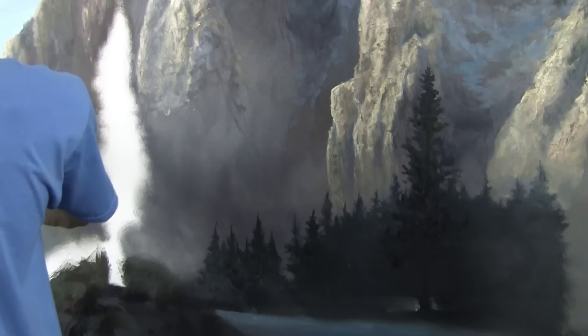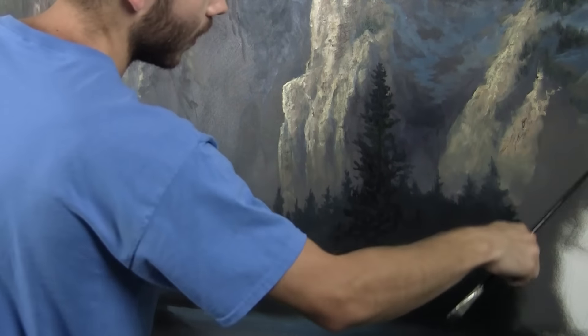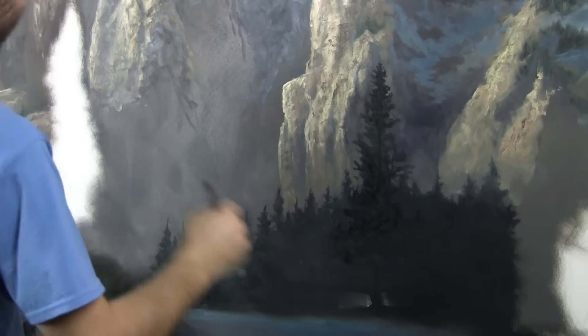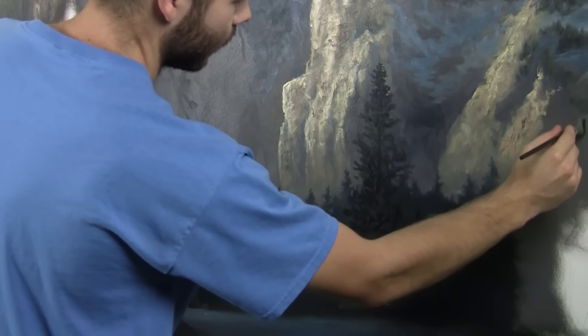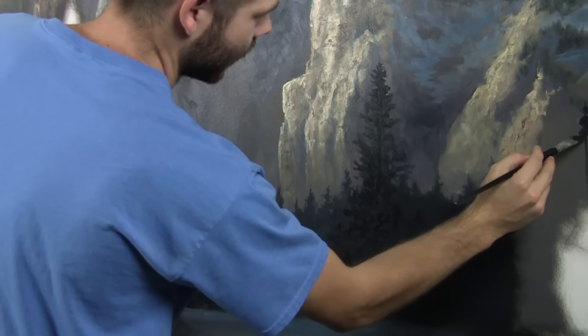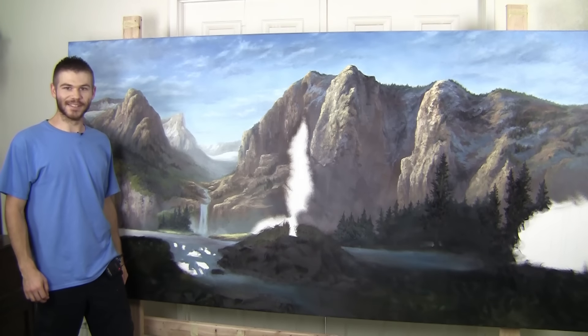That looks great. I'm just going to pick out a few of these trees where we might want some larger ones — probably a lot of larger ones over there — starting to make them significantly larger and bringing them down lower as well. That's about all we're going to be able to get done today, but I sure had a lot of fun and I hope you did too.